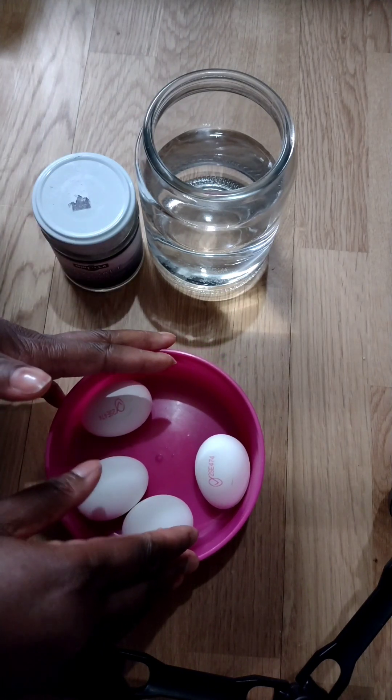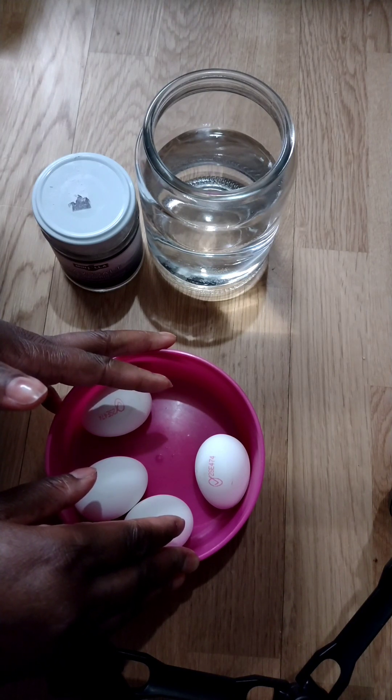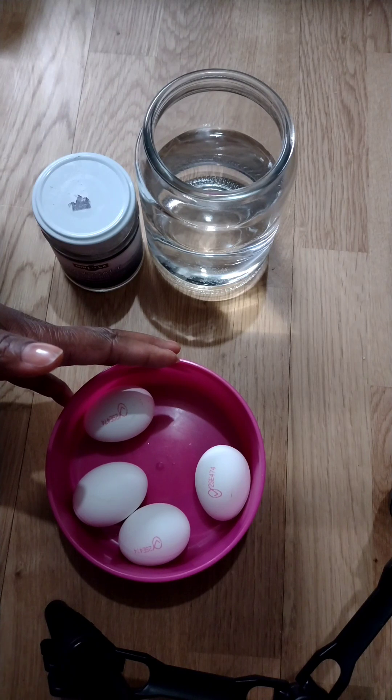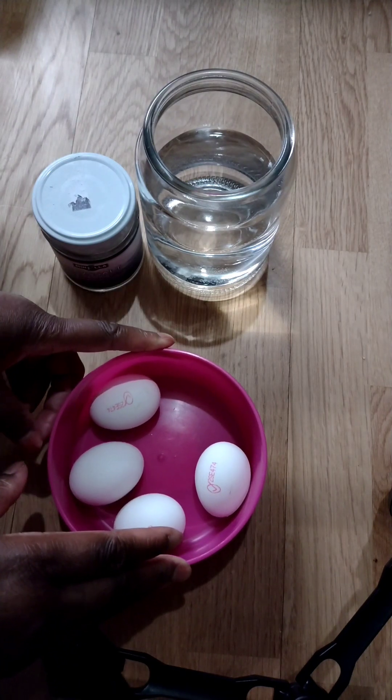Those things will be pulled out from your body through this egg and enter inside it. When you break this egg you'll be able to see — if you can read the egg, I will teach you guys how to read egg later — and you'll be able to see how many negative energies are inside you, if someone is sending evil spirits, spells, charms, or negative juju on you.